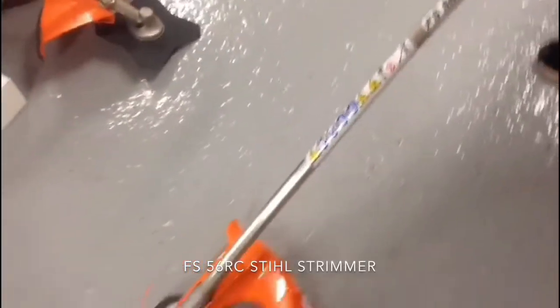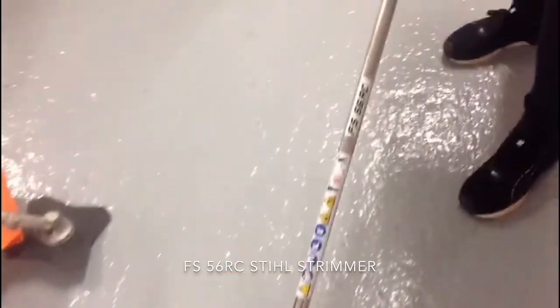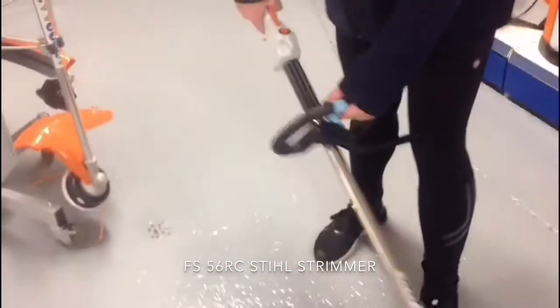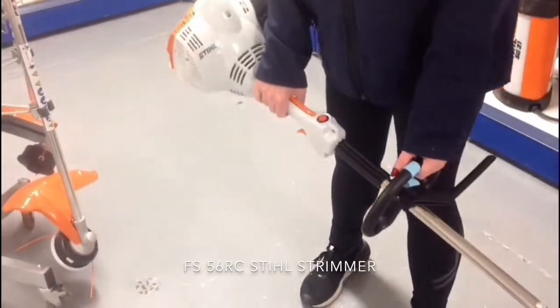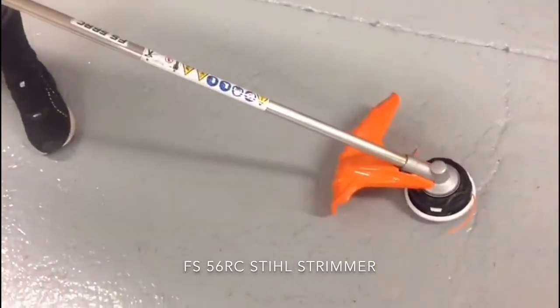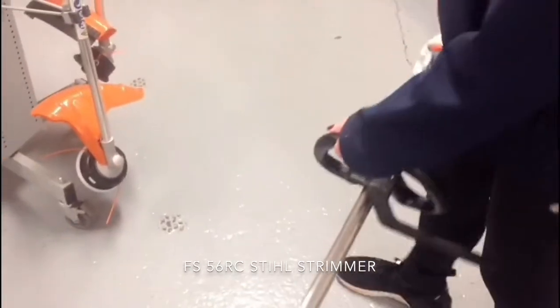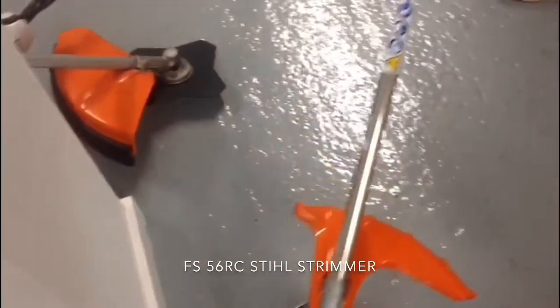This is the Stihl FS56RC Strimmer. It's a very lightweight strimmer for domestic use. The R meaning it's got a loop handle on it, so easy to get round the edges, round poles, and also to do some edging as well.